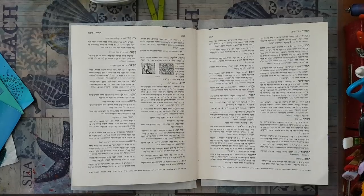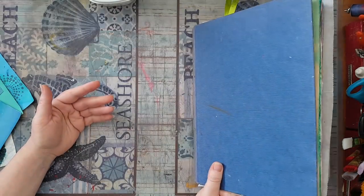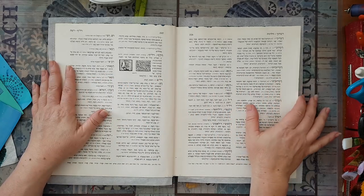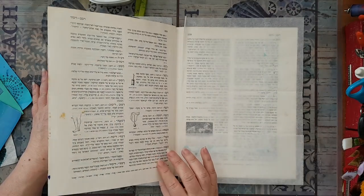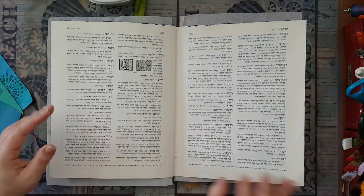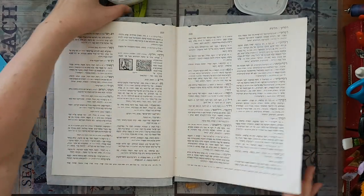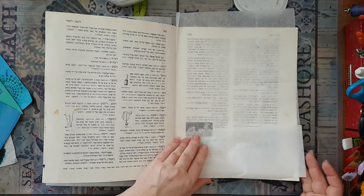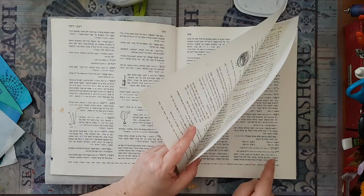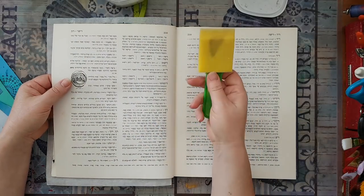Hi everyone, I'm going to make an art journal page in my dictionary art journal. Before I start, someone asked me how I make my pages sturdy and not wrinkled and curvy. I'm using plain white glue, and I'm going to glue three pages together. I'm taking a strong sponge brush to apply it.